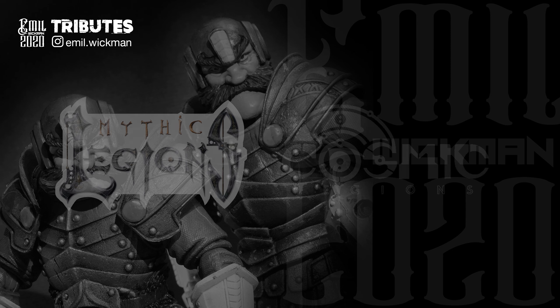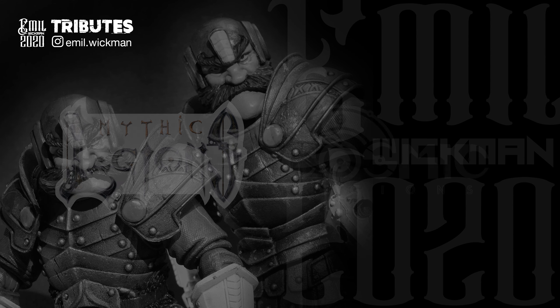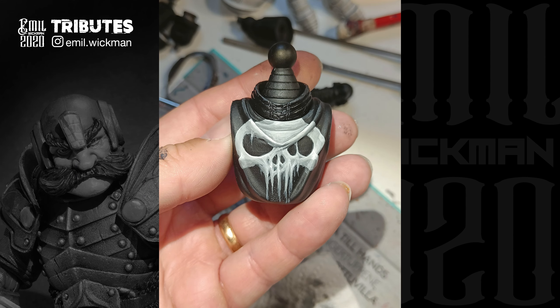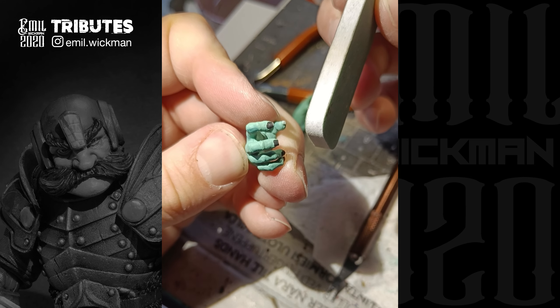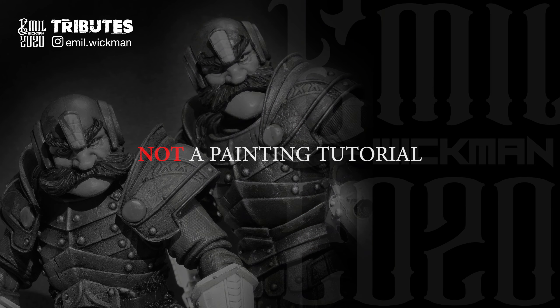When making custom tributes, I strive to build them using mainly parts from the Legion's lines from 4 Horsemen Studios. Besides repainting the parts, I modify some of them and sometimes I add third-party pieces. This is not a painting tutorial, but I wanted to share some of the things I do when creating my tribute figures.